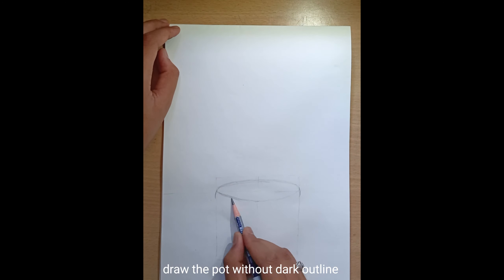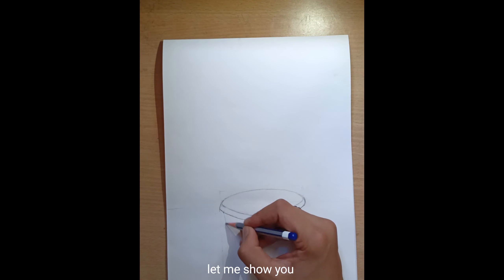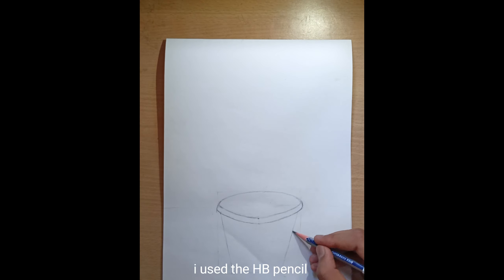Now draw the edges of the pot. Draw the pot without a dark outline. I use the HB pencil.